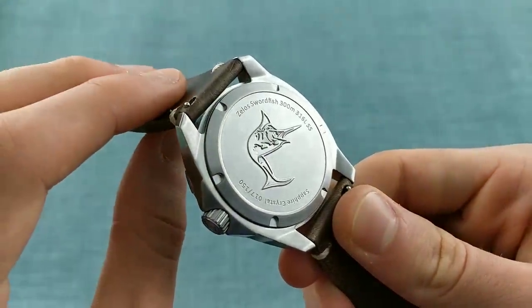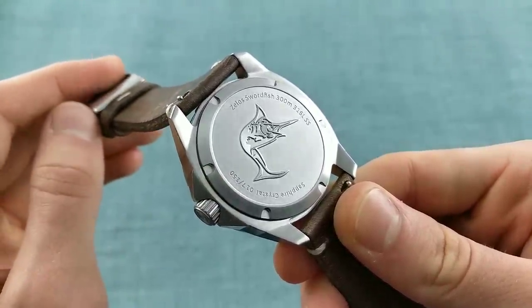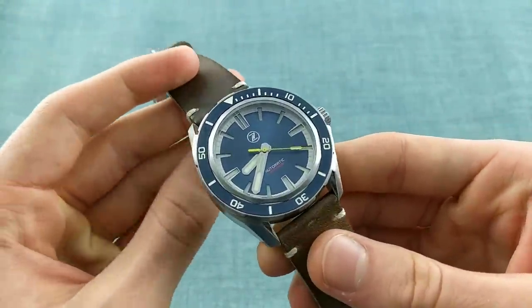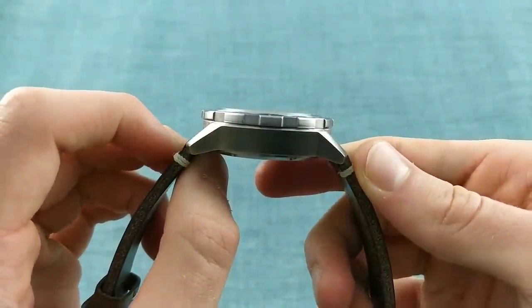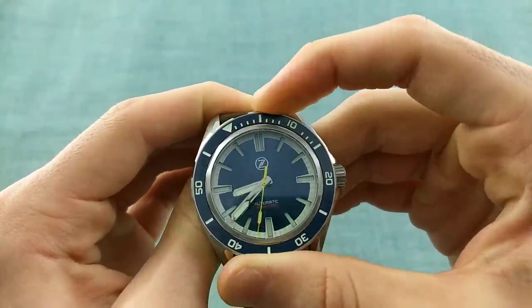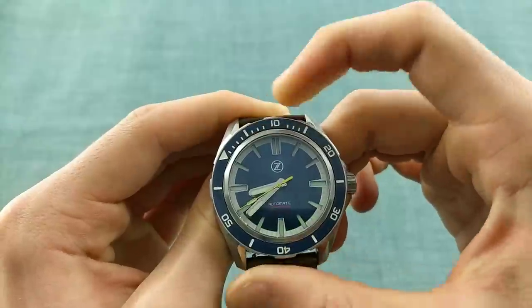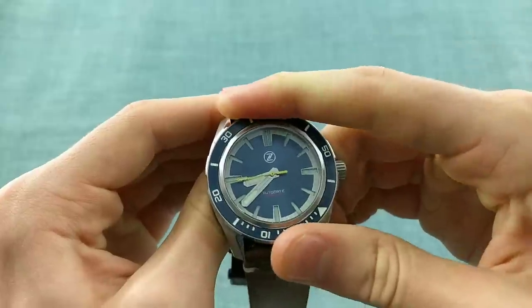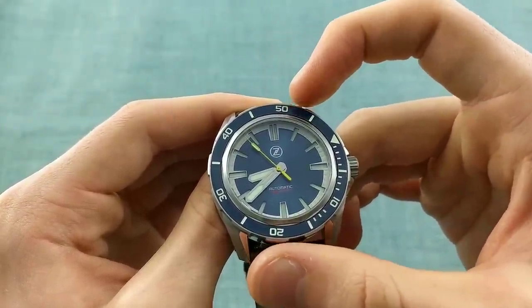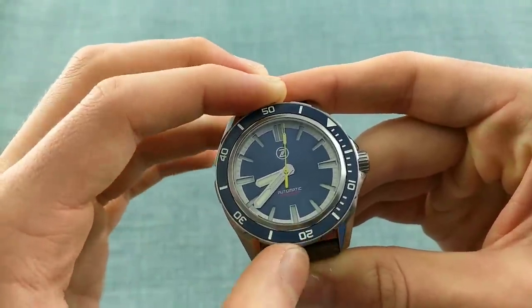Turning over the watch, the case back is perhaps more simple than most, simply stating Zelos Swordfish 300 meters, the individual serial of the watch — there are 150 of each piece being made — with a sapphire crystal and 300 metre water resistance. The bezel dominates the profile of the watch. It is a 120-click bezel that rotates extremely soundly between its marks, lines up perfectly, and has no play in it. It remains quite stiff after wearing for a few days, and I've seen no issue with the spring tension wearing down, which is really great to see.